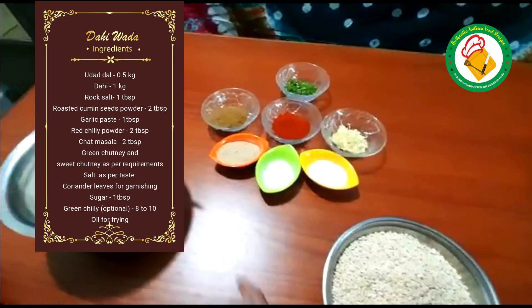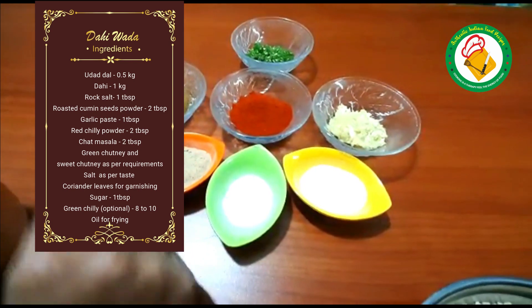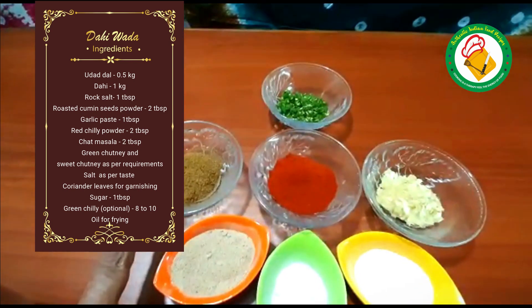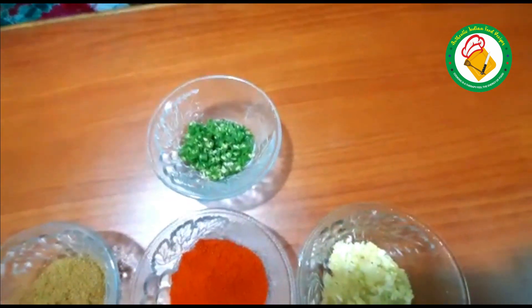This is also called saindra lemak. This is chaat masala. This is dhulibhi. If you want it, you can add it — this is optional.